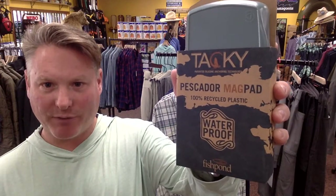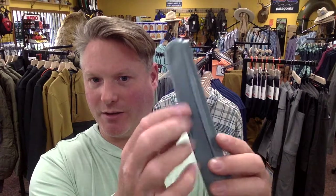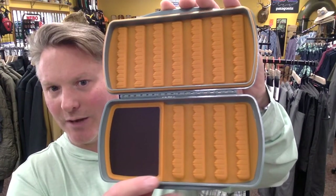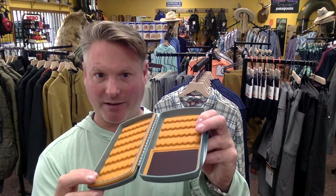Another style by Tacky is their Magpad version. These are all waterproof, and the magnetic closure really helps with that. This one has a nice feature where it's got lips on it so you can really get in there and pop it open. It has room for not quite as many flies as the first two, but it has a magnetic pad, which is wicked cool. If you've got flies drying on your fly dock and want to quickly swap them out, you can yank them off, toss them on the magnet pad, and they'll stick there. This one holds up to 165 flies.